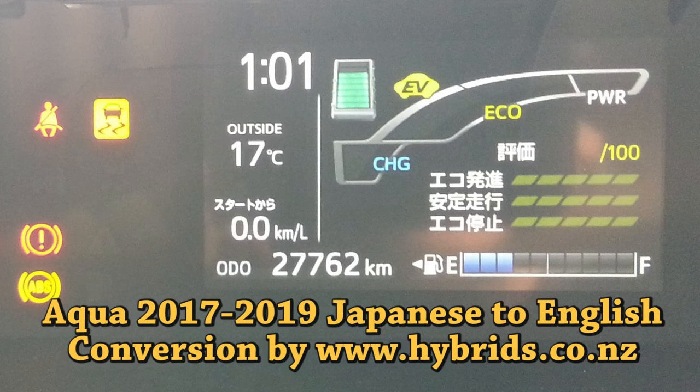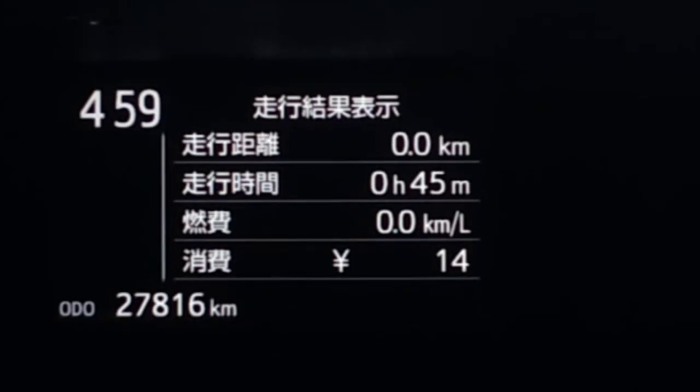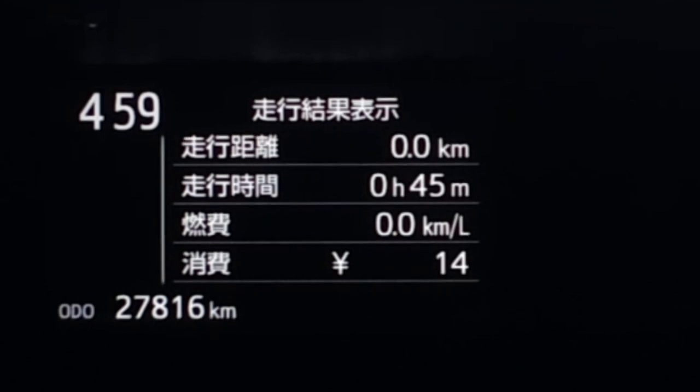Welcome to Hybrids.co.nz, where we have so much fun with car electronics every day. In one of our previous videos, we showed you our dash conversion of the Toyota Aqua, first generation.